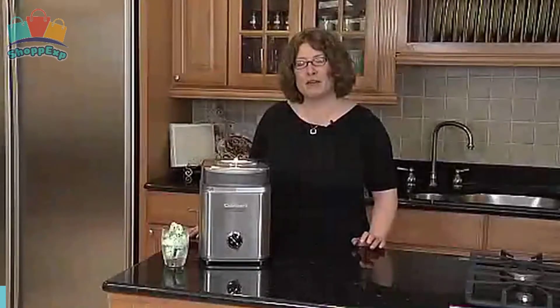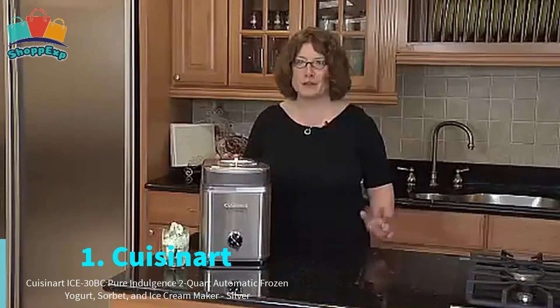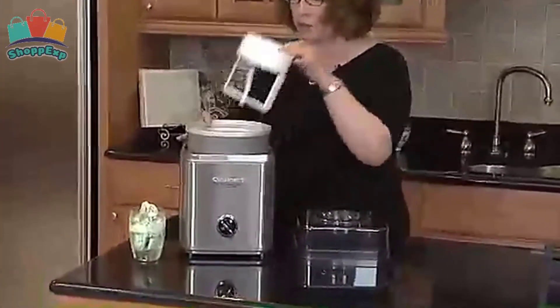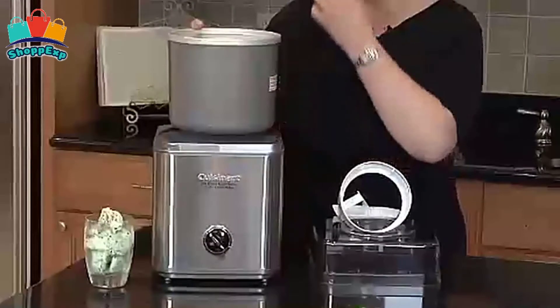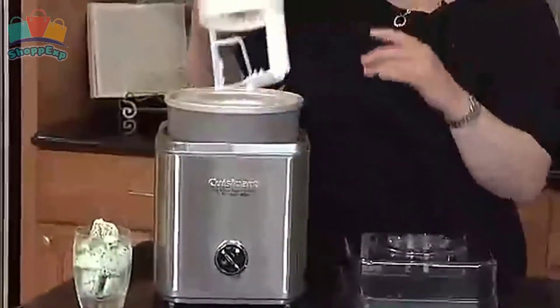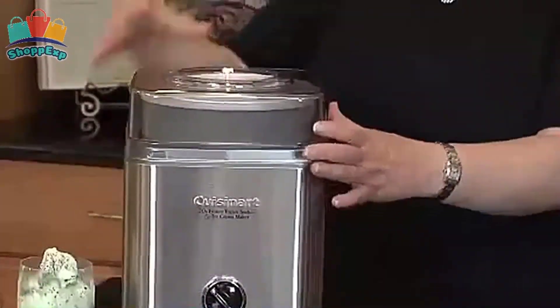And the first number is Cuisinart Ice Cream Maker. Housed in brushed stainless steel with an embossed logo, this fully automatic ice cream maker makes frozen yogurt, sorbet, and homemade ice cream in as little time as possible. The frozen dessert maker features a heavy-duty motor and a double-insulated freezer bowl that holds up to two quarts of frozen dessert at a time.